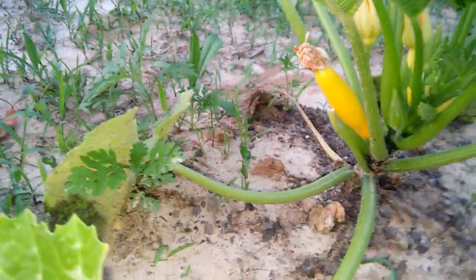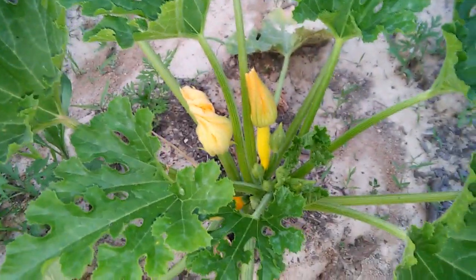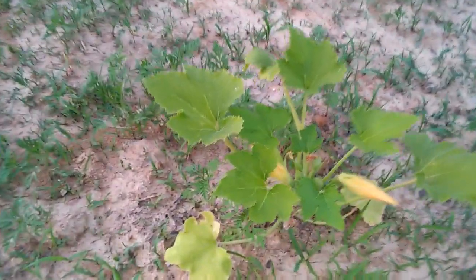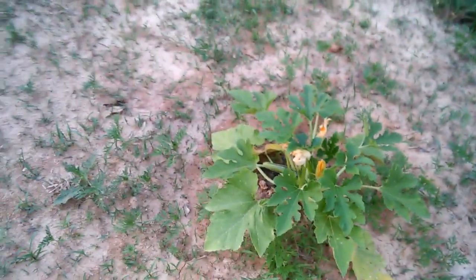Let's start off with my squash plant. I got a little baby squash right there and another one right there, as y'all can see, with some flowers. Yes, I have some weeding to do, and a couple more starting right there on that one.